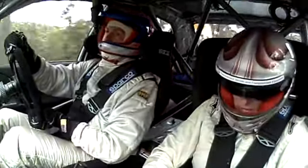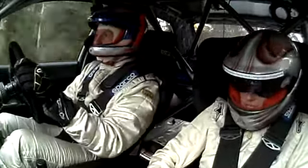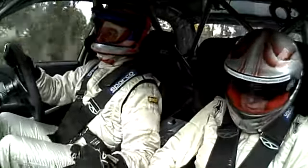Six left, tightens three left plus. Twenty, short seven right plus. Sixty, hug short seven left plus. Breaking into two right minus. Fifty.